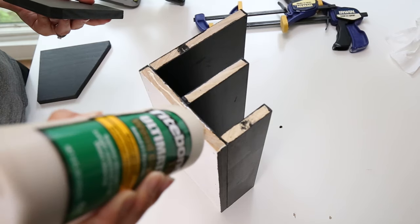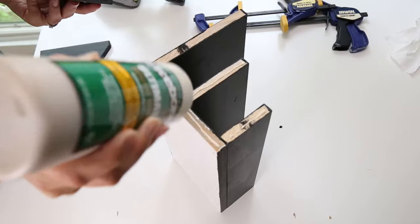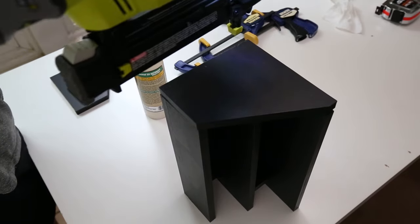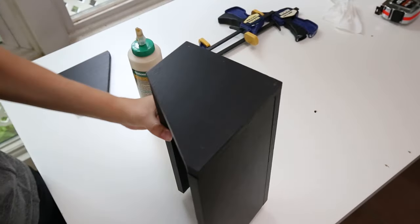Step six is to attach the angled sideboards. Attach one of the one by six angled sideboards to the side of the desk organizer using wood glue and one inch nails. Repeat this step on the other side.